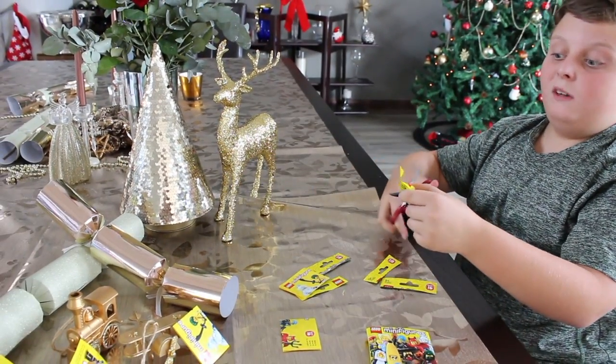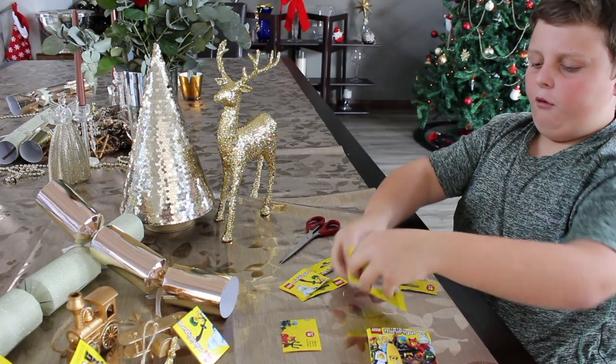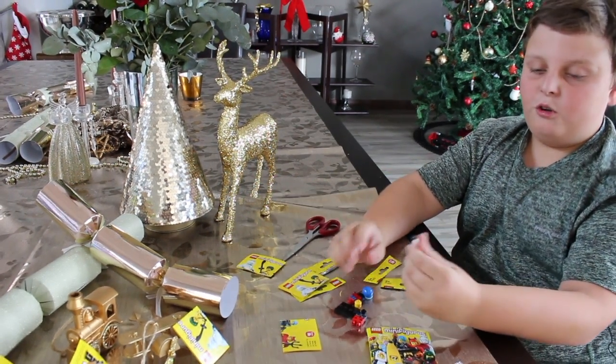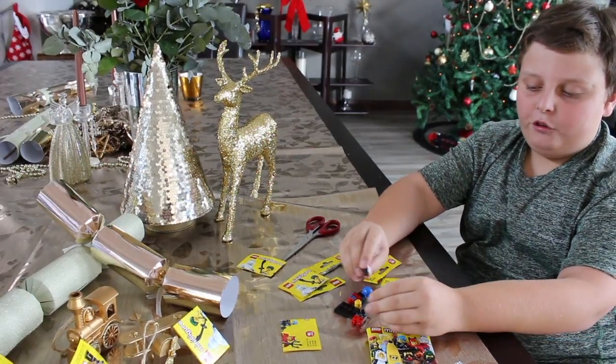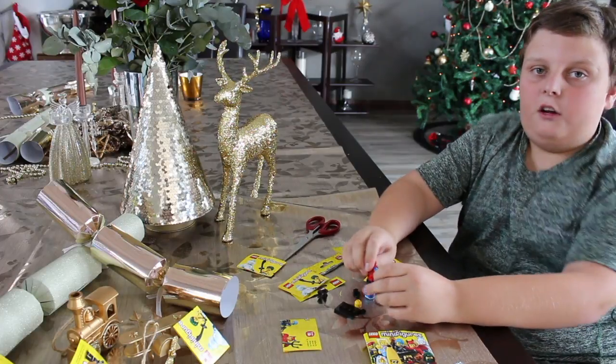And this is the last one, sadly. Oh, I've already got this person. This is the girl with the penguin, so I've already got her. If you want to go and see those videos, you can go click out of the video and see them.